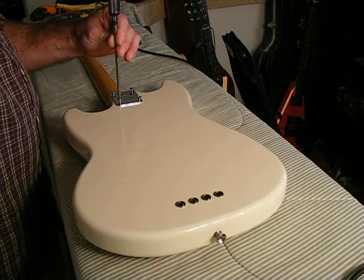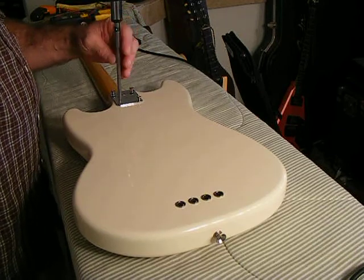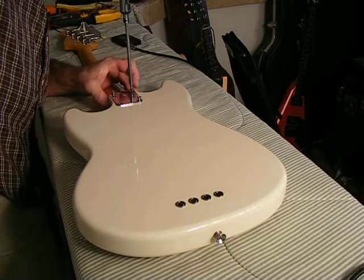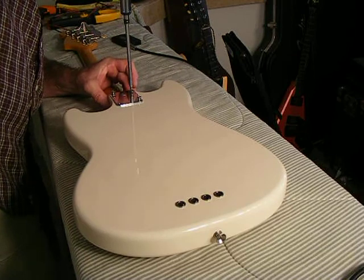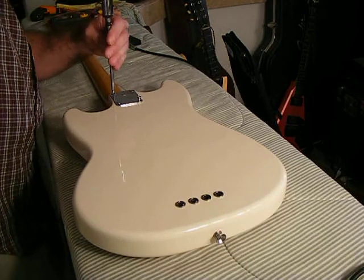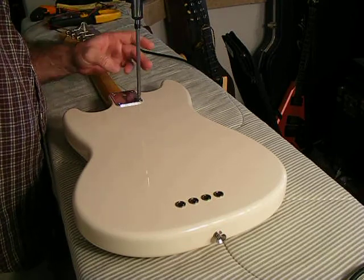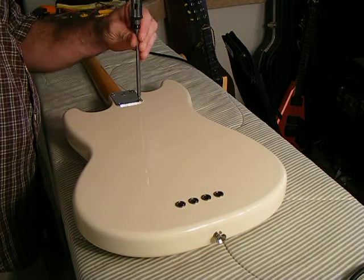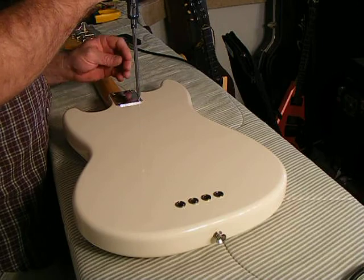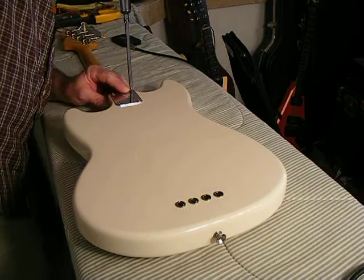Same technique for the last one. You can tell by how easily it spins — we're in there. Go ahead and bring them all down to just above snug, and try to use a cross pattern like you might tighten something on an automobile, like a carburetor. It's not a whole lot of torque, but you do want to make sure you get enough that the neck is held securely — because if you don't, the strings are going to start to weaken the mount. Get them tight enough, but not too tight.